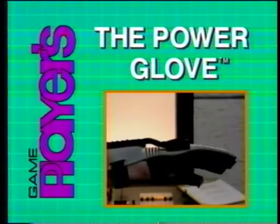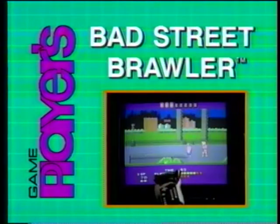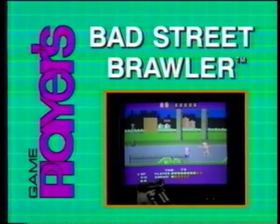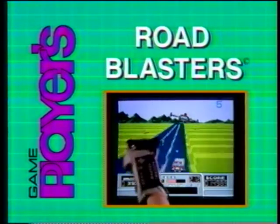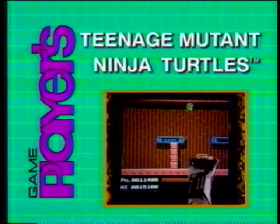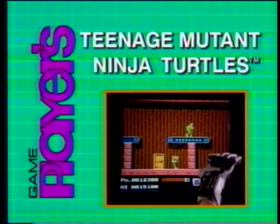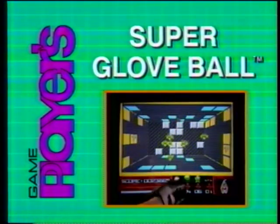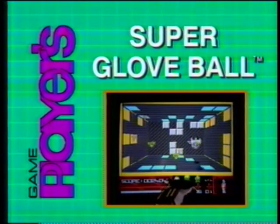Welcome to the GamePlayer's Special Power Glove Game Tape. Later in the tape, we'll go into the GamePlayer's laboratory and see some of the Power Glove techniques demonstrated. An expert game tester will show you how to get high scores using the Power Glove. But first, let's look at Mattel's exciting demonstration of how the Power Glove was created, how it works, and even a peek at a movie featuring the Power Glove.